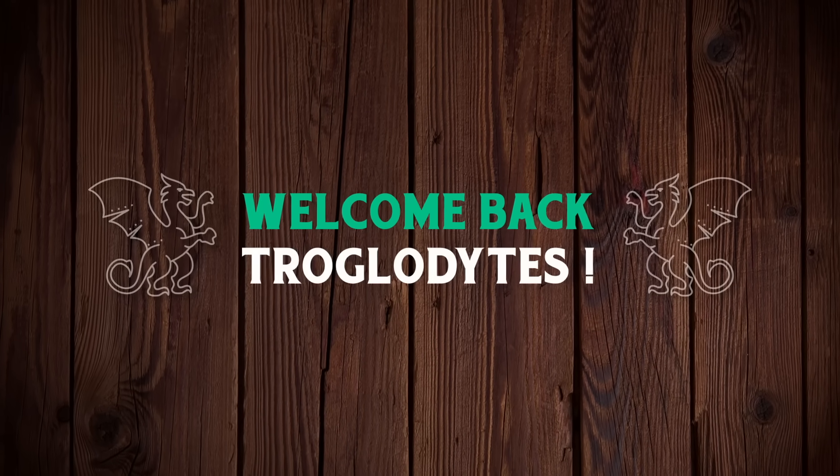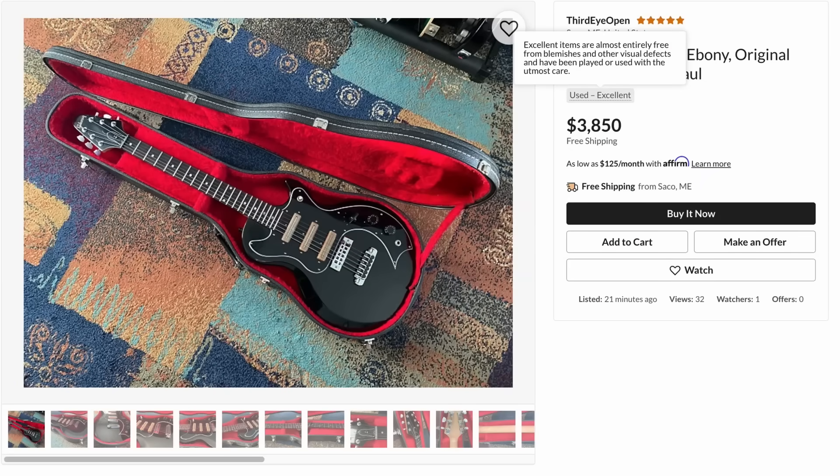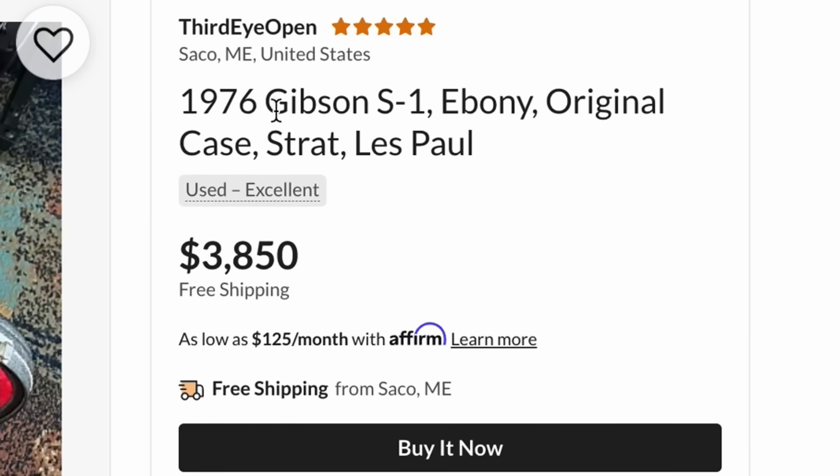Welcome back, troglodytes, to your daily dose of guitar information, The Troglings Guitar Show. Let's go ahead and start things off here. The first one is a 1976 Gibson S1.